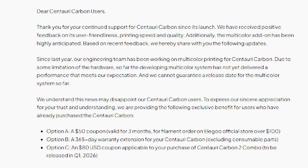Since last year, our engineering team has been working on multicolor printing for Centuri Carbon. Due to some limitations of the hardware, the developing multicolor system has not yet delivered a performance that meets our expectation, and we cannot guarantee a release date for the multicolor system so far.